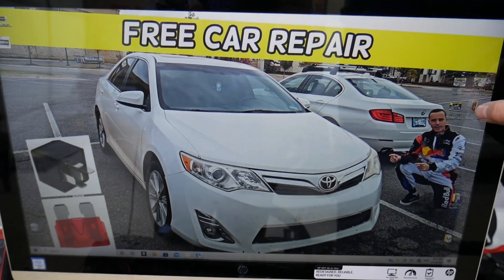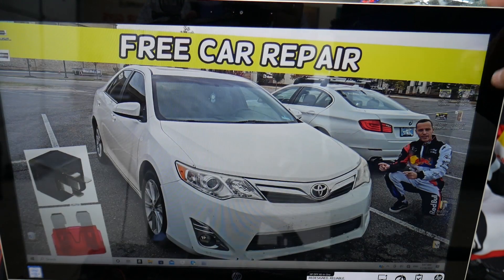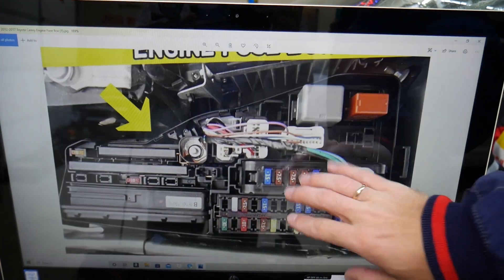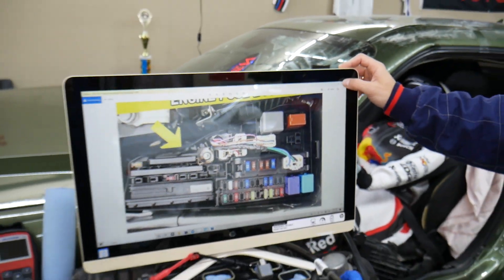We'll put links for multi-block fuses, different fuses, and different relays — all kinds of fuses and relays — so you don't waste your money. Check the link in the description of the video below. Now let's get started.